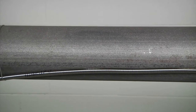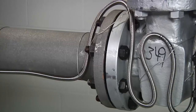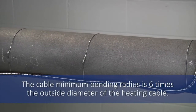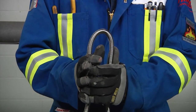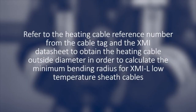When using XMI-L heating cable, similar methods are used to attach the cable to the pipe using the tie wire. Ensure that you do not overbend the cable and observe the minimum bending radius of the cable. The cable minimum bending radius is six times the outside diameter of the heating cable. Note that for XMI-L low temperature sheath cables, the heating cable is inside the outer corrugated sheath, and the minimum bending radius applies to this inner heating cable. Refer to the heating cable reference number from the cable tag and the XMI data sheet to obtain the heating cable outside diameter in order to calculate the minimum bending radius.